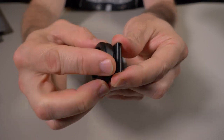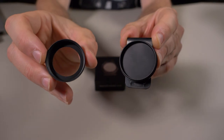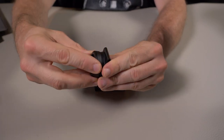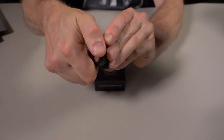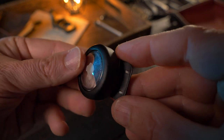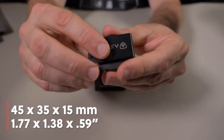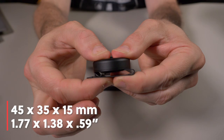To get your AirTag in there, just twist right off the money clip and grab your AirTag. AirTags are not included — you have to buy your own and screw it right in. It's that simple. The money clip itself is very lightweight at only 0.75 ounces — three quarters of an ounce. It's a small compact package at 45 by 35 millimeters, and including the AirTag case it's 15 millimeters thick.